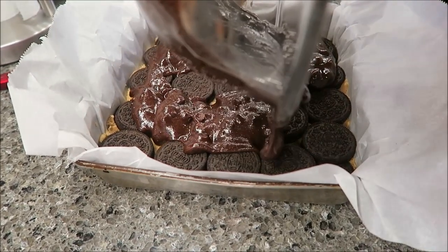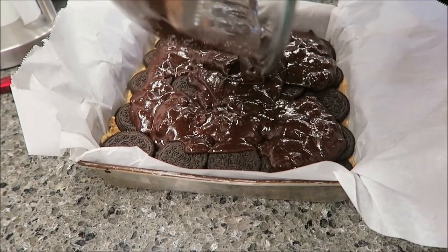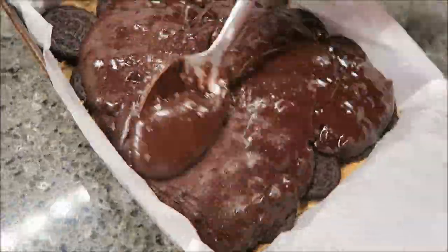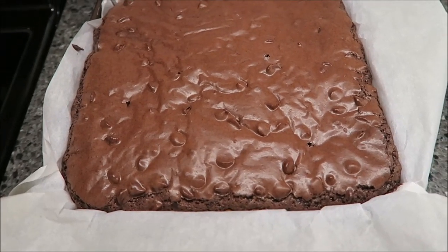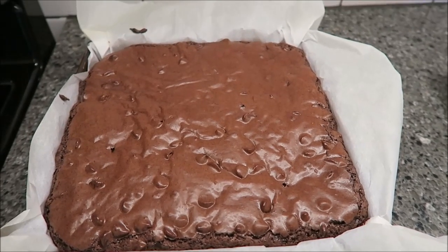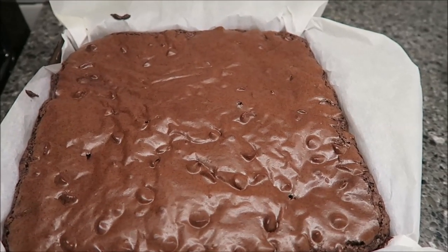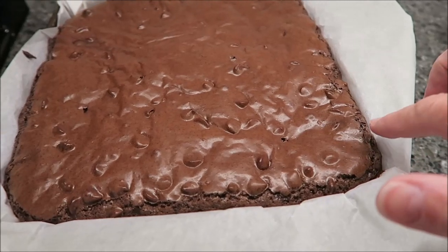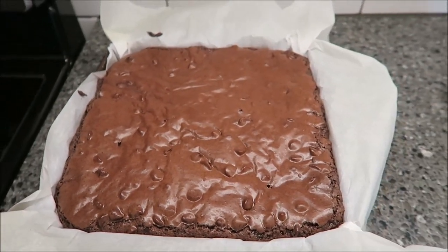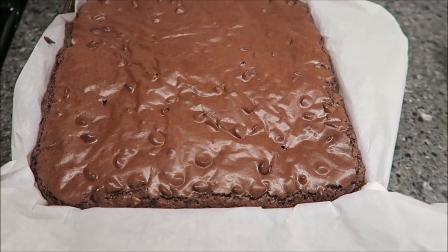I'll smooth it out once I get it out of the bowl, and then you are going to let this bake for 35 minutes or until a toothpick comes out clean. These were actually in the oven for 40 minutes — I checked them at 35 with a toothpick and it had liquid on it, so I left it in for 40 minutes. I would rather take them out now than leave them in any longer and burn the sides. What you want to do right now is let them cool completely — I'm going to let them sit for at least half an hour.